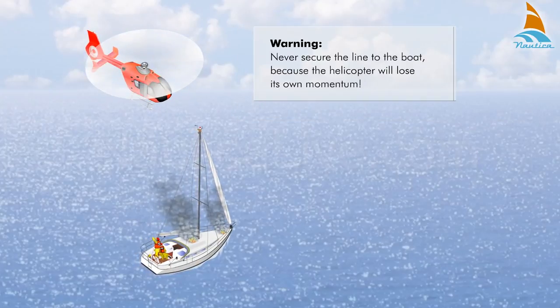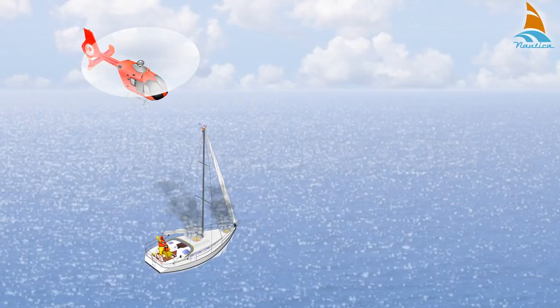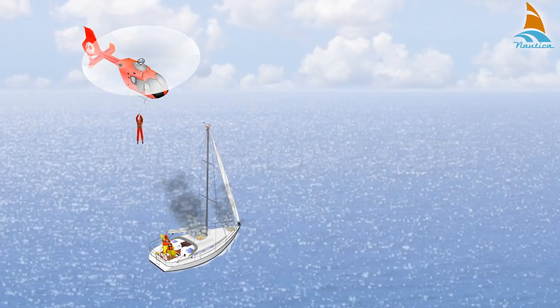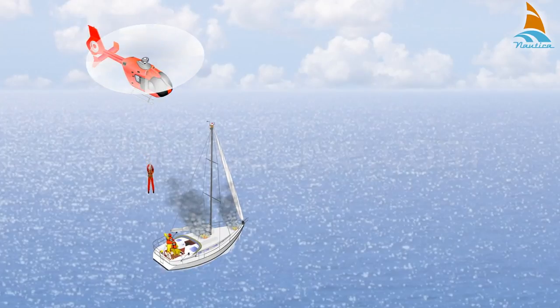Never secure the line to the boat because the helicopter will lose its own momentum. As soon as the line is on deck, the winchman will be lowered to a safe height and the crew members should pull the highline in to guide the winchman on board.